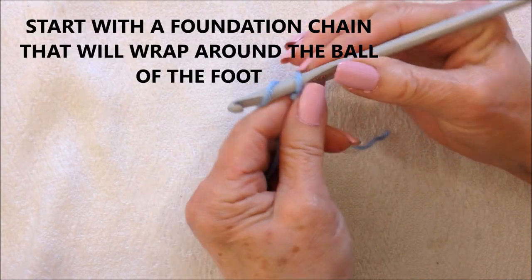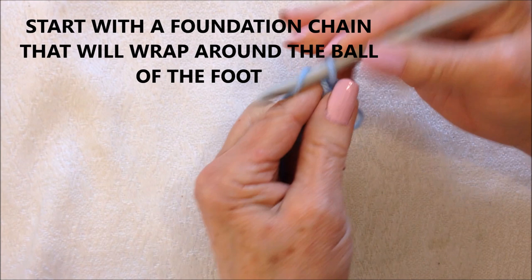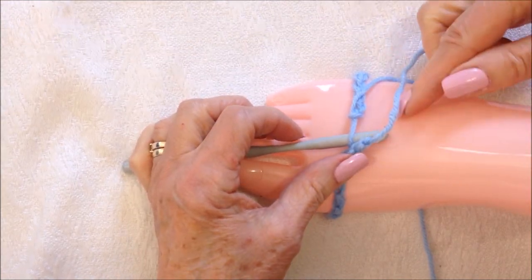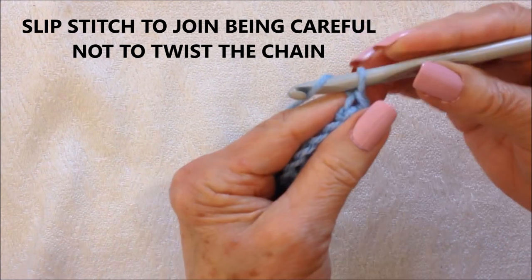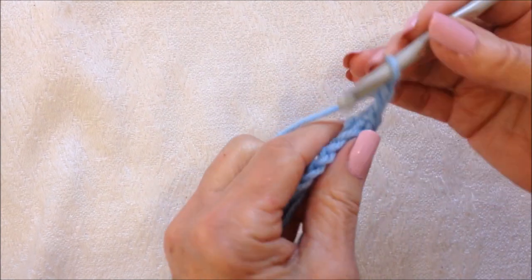You're going to start with a foundation chain that will wrap around the ball of the foot, and it should wrap around the ball of the foot. Then you're going to slip stitch to join, being careful not to twist the chain. And then you're going to chain two, and that takes the place of the first double crochet.